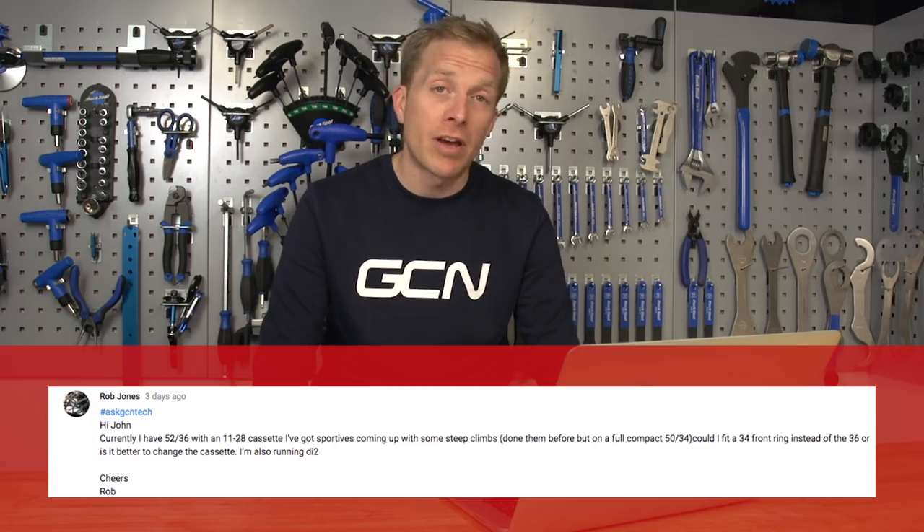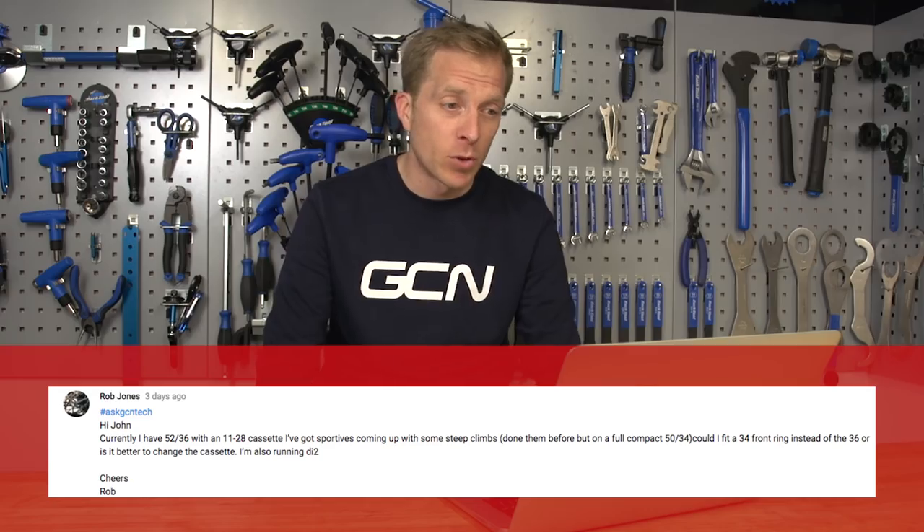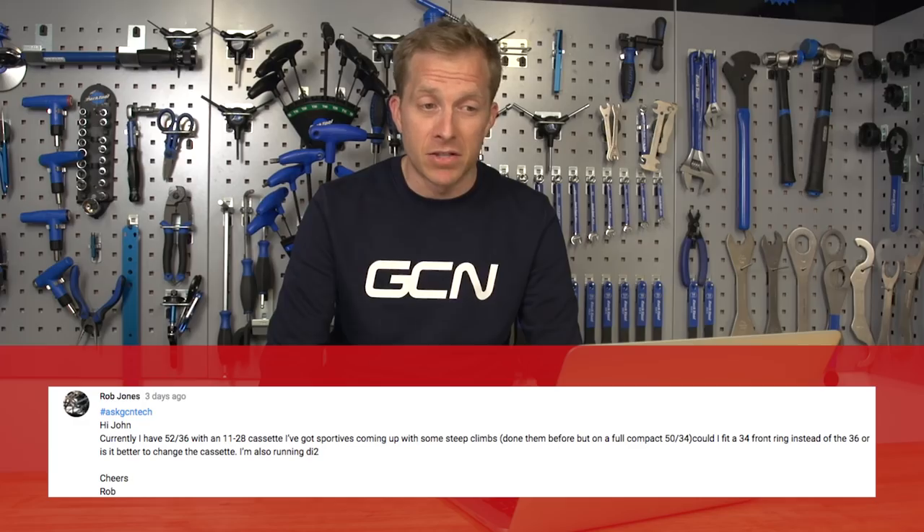Here's a question from Rob Jones, who asks: currently I have a 52-36 with an 11-28 cassette. I've got sportives coming up with some steep climbs. Done them before on a full compact 50-34. Could he fit a 34 front ring instead of the 36, or is it better to change the cassette? And he's got DI2. The good news is, Rob, I've tried this out in the workshop earlier on — yes, you can do it. So you can have a 52 or a 50 down to a 34.